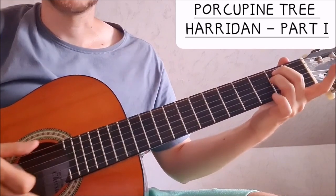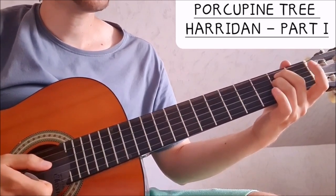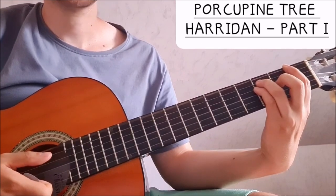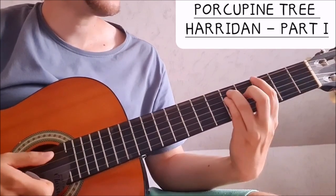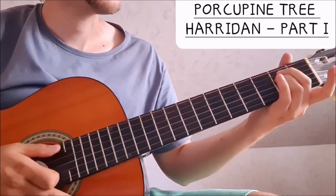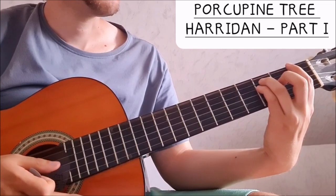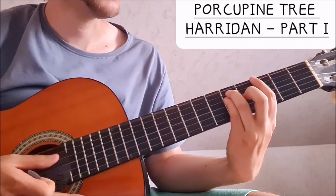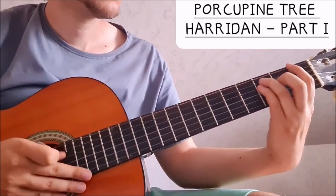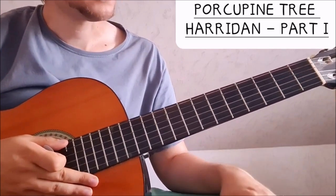Most of the time, before the chorus we have this little interlude which goes E minor, F, and then G, back to F. So E minor, then basically an F power chord, G power chord — that's the bridge before the chorus.